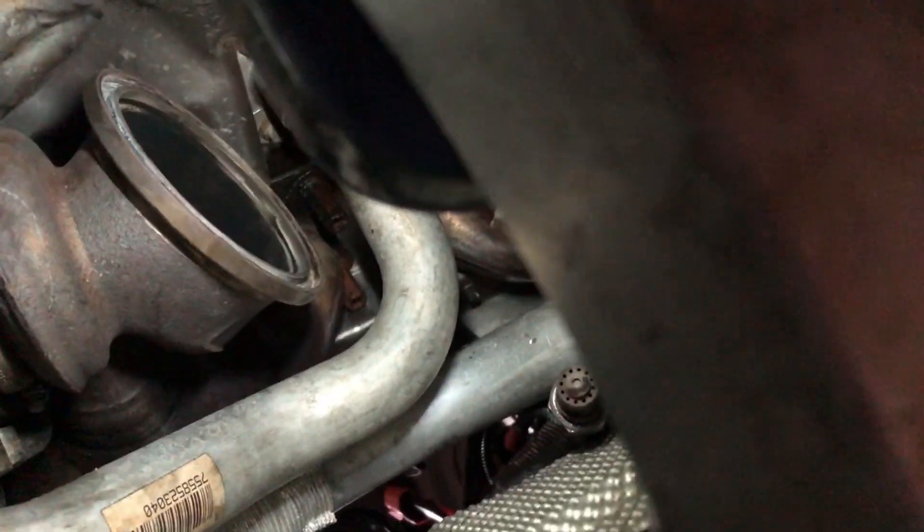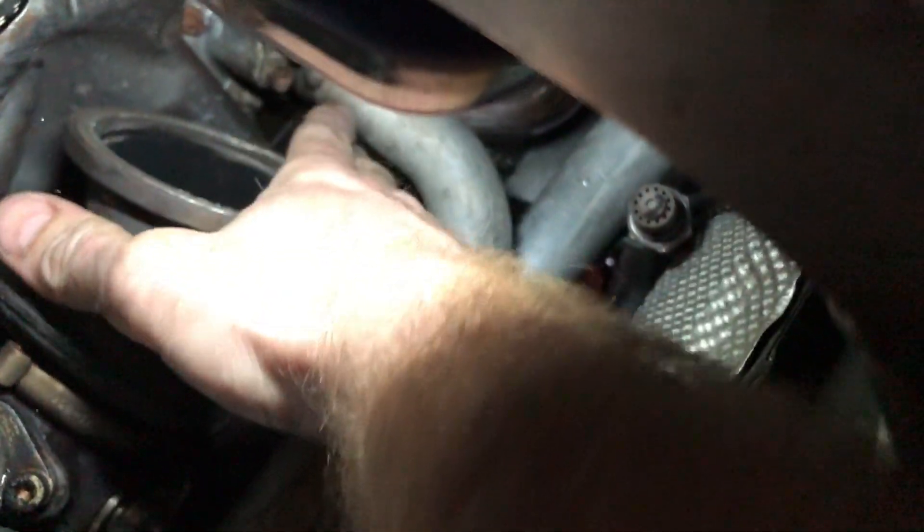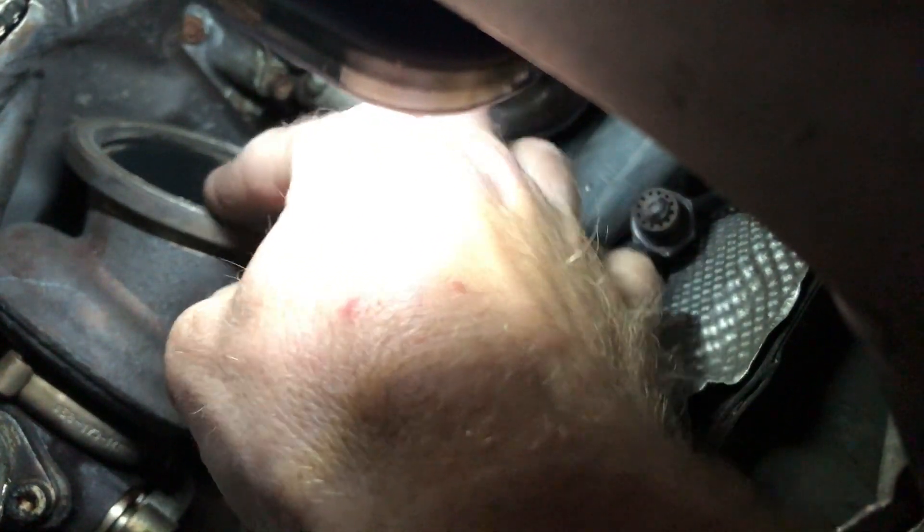Your downpipes are just gonna fall out. So this is your turbo, and inside here is your little turbine wheel, your wastegate, and this new seal. That new seal is sitting out a little bit — about a sixteenth of an inch — and the old one was sunk down in there.